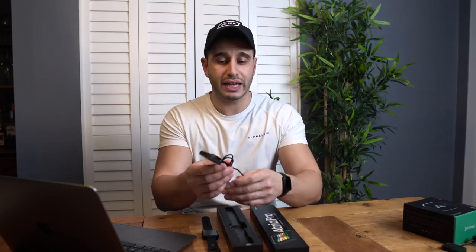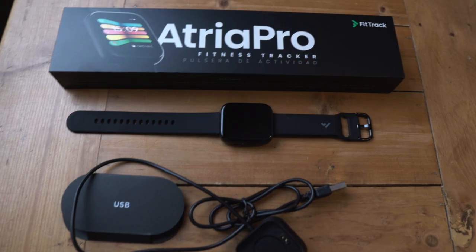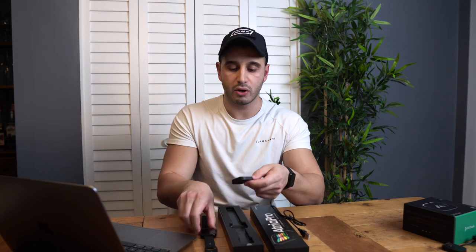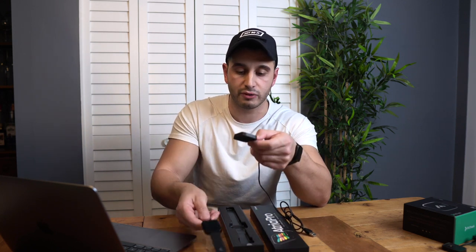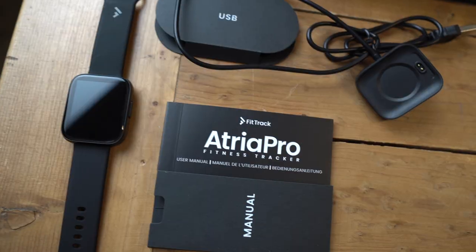When you open the box, you're going to have the watch on top. You're also going to get a charger — it does not come with a wall adapter, just a USB cable you can connect to any cube you have at home or directly into a laptop. You put the watch on a magnetic device and it'll charge anywhere you want. Open the flap and it's also coming with a manual.